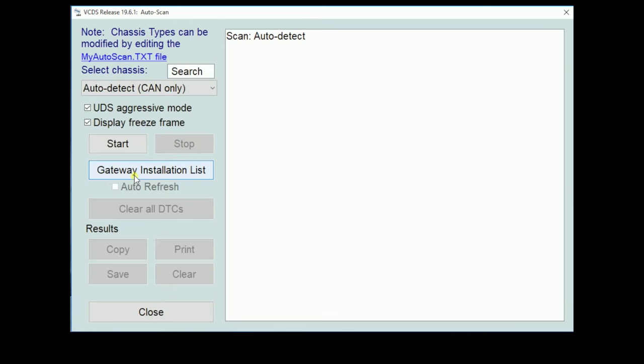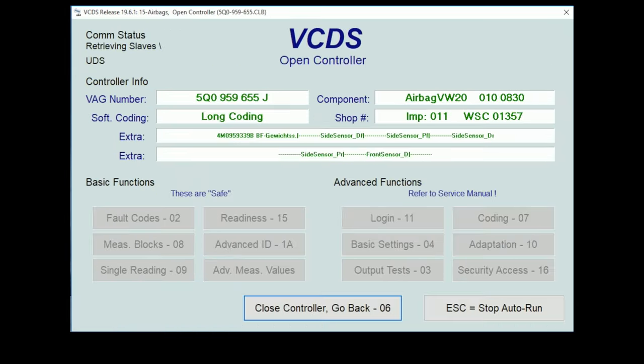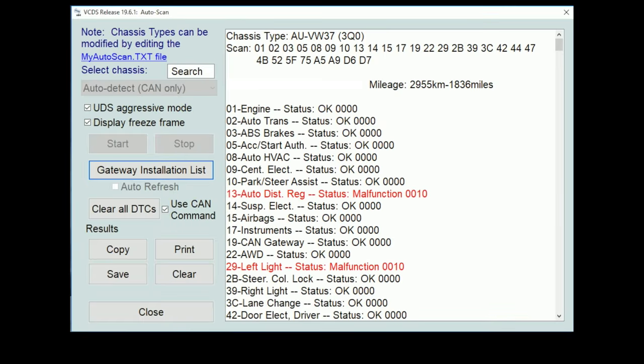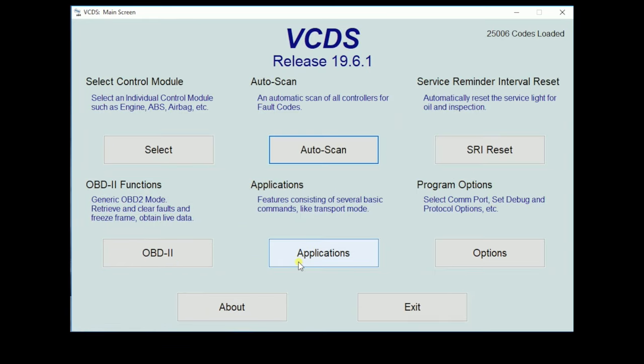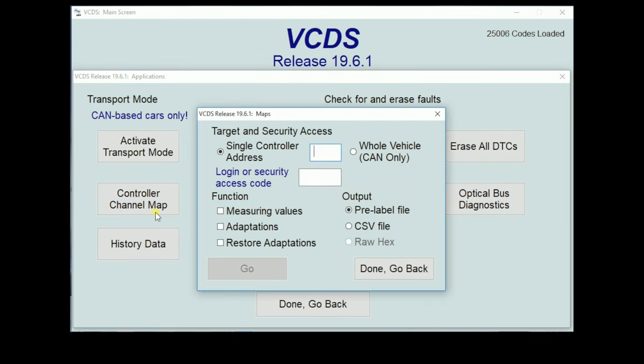First thing we're going to do is open up our VCDS program. I like to do the gateway installation list scan to make sure that I don't have any faults that I really should address before taking that initial baseline reading. Then we're going to go ahead and save that auto scan and go back to our main screen. We're going to go to Applications, then Controller Channel Map, and we're going to highlight Whole Vehicle CAN only. If your car is 2005 and older, it may not do this the right way — this is for CAN bus communication cars. Next, we're going to select our function. For this case, we're going to do Measured Values and Adaptations — we want to store it all. We'll keep our output as pre-label file, or you can save it as a CSV file, or you can save it as raw hex.